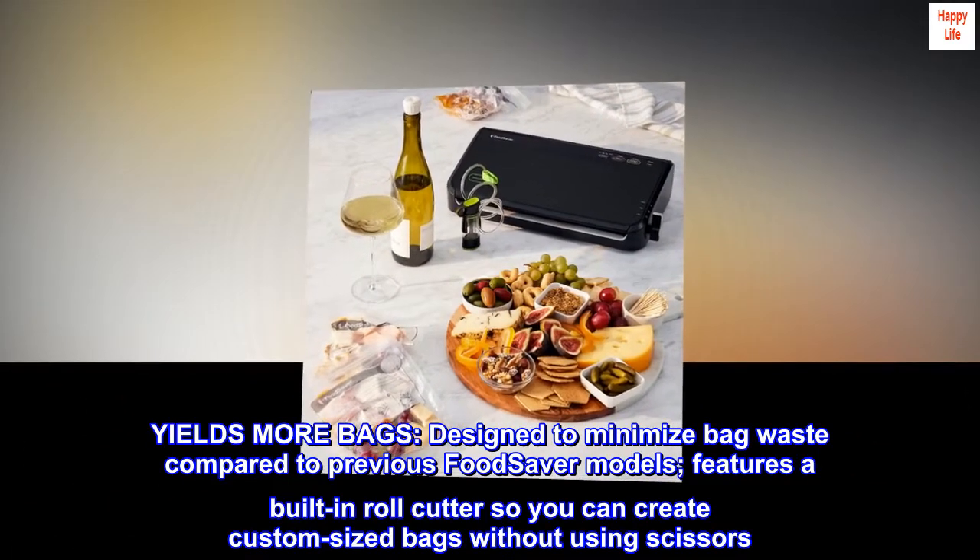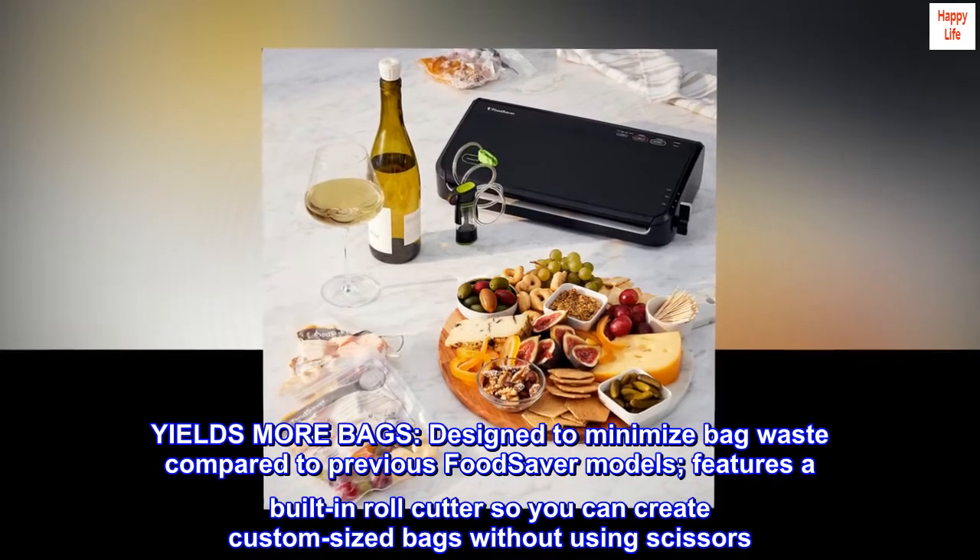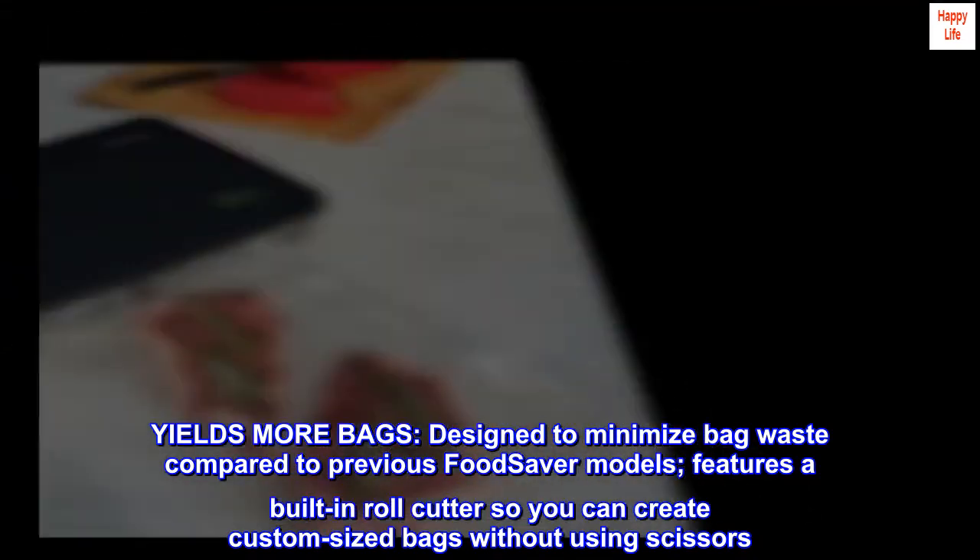Yields more bags. Designed to minimize bag waste compared to previous FoodSaver models, it features a built-in roll cutter so you can create custom-sized bags without using scissors.